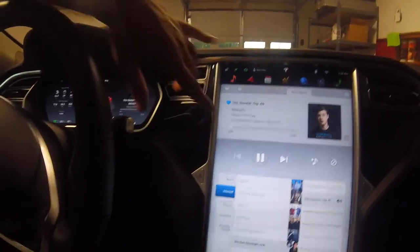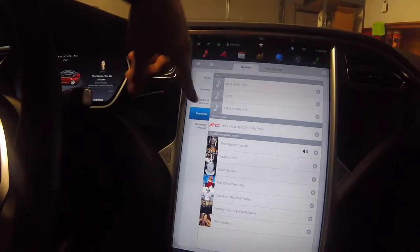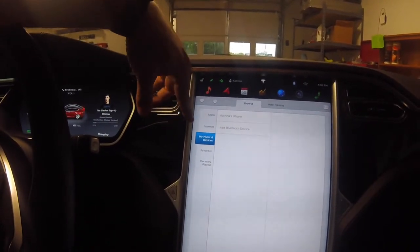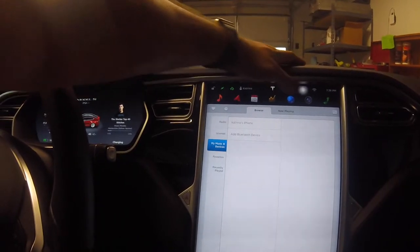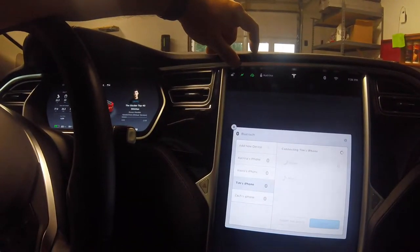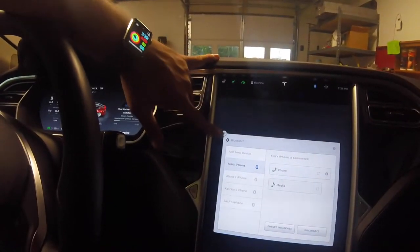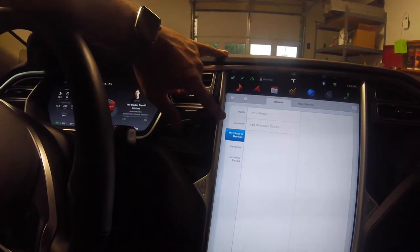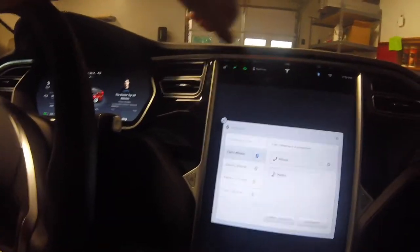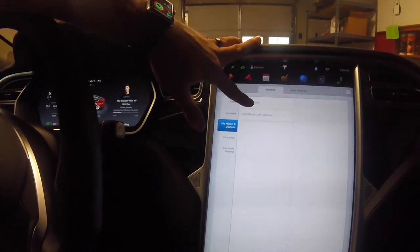Those are a couple of ways to listen to music. You also have My Music and Devices. Right now my wife's iPhone was synced up - you can select her iPhone if it's connected, or add a Bluetooth device. I'll go ahead and select my phone by clicking the Bluetooth icon up top, select Tim's iPhone, and hit Connect. Note that even though your phone is connected, it won't automatically start streaming music to the media center.